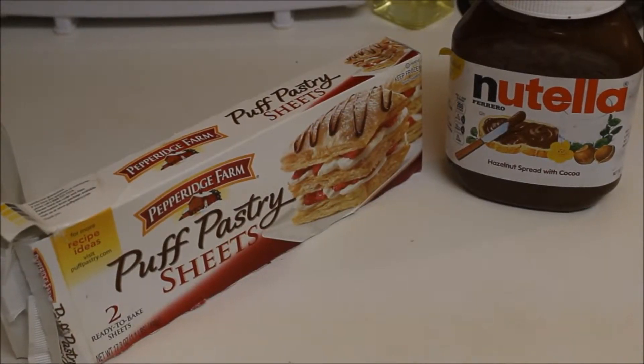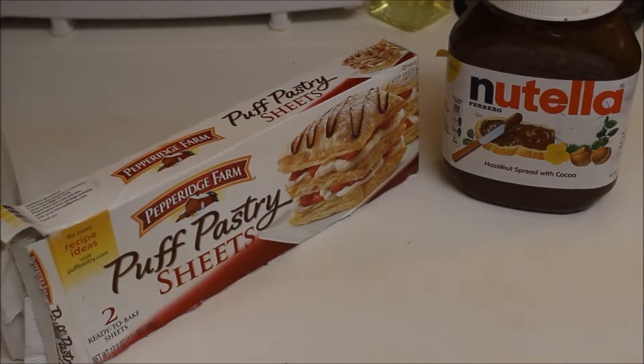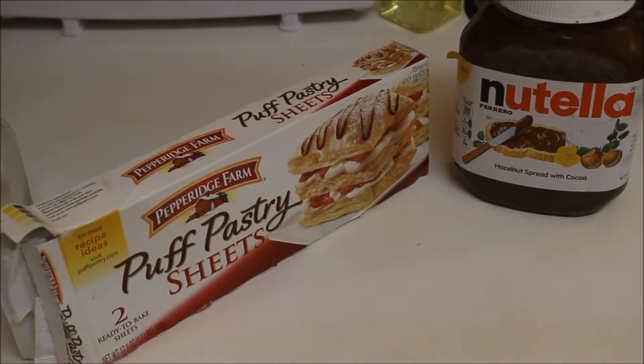For this recipe we just need two ingredients. Yes, you heard it right — puff pastry sheets and some Nutella.